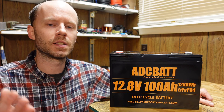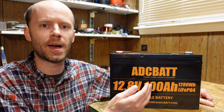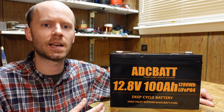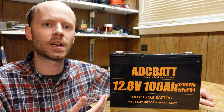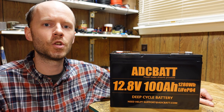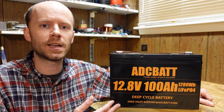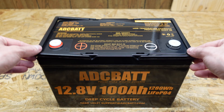Today we're going to take a look at this 12 volt 100 amp hour lithium iron phosphate battery from ADC Bat. This battery is advertised as having low temperature charge protection and seems to have pretty much every feature and functionality we look for in lithium iron phosphate batteries. We'll do the usual overview of features, capacity test, and a teardown to see how it's built — two batteries in two days.